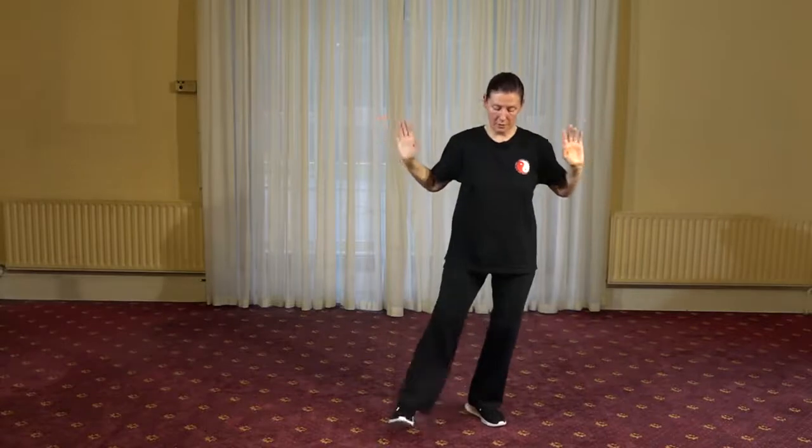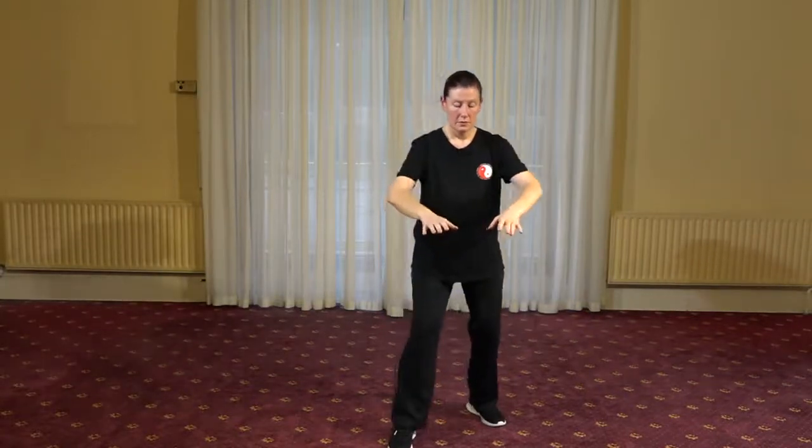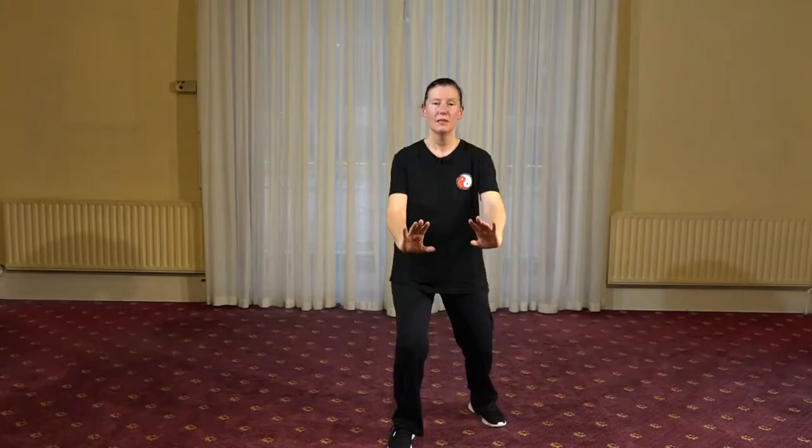Moving into a movement called pushing waves — a water element movement. As we push the waves from low down in the waist, palms look down as we retract them back in towards the body. Forward we push, breathing in as we retract, breathing out as we push forward. Pushing waves.